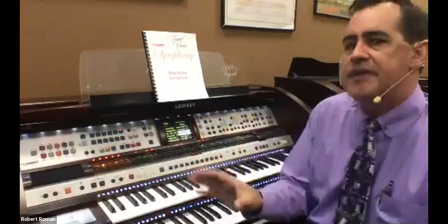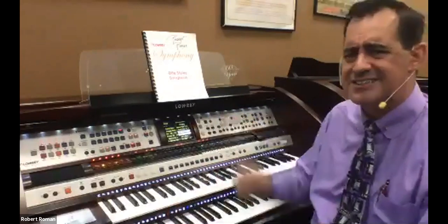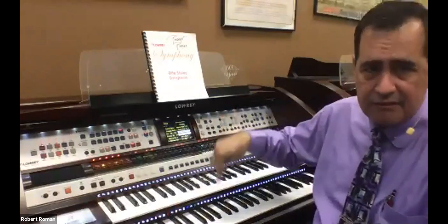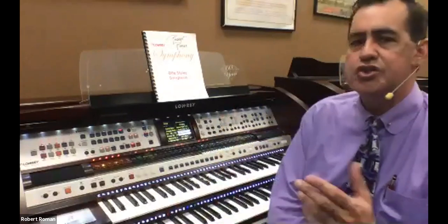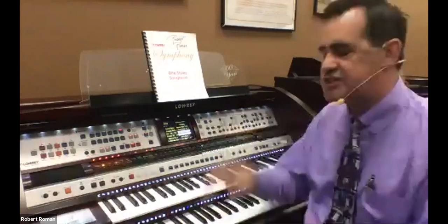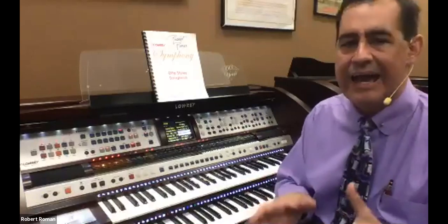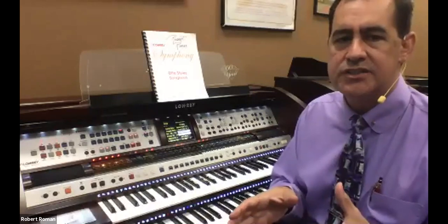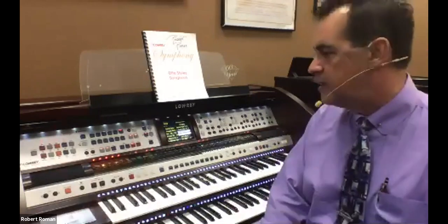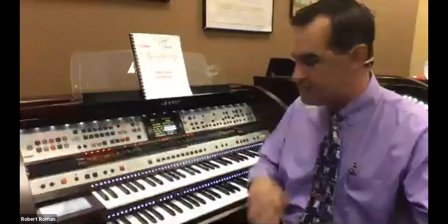Every now and then I'll get a phone call where someone says, I was pushing something on and I put the sound on and it says there's something there, but it doesn't sound like it. Usually when you activate a sound over here, there was something else that was on at the same time. By the way, I don't know if I'll refer to it or not, but if I do...